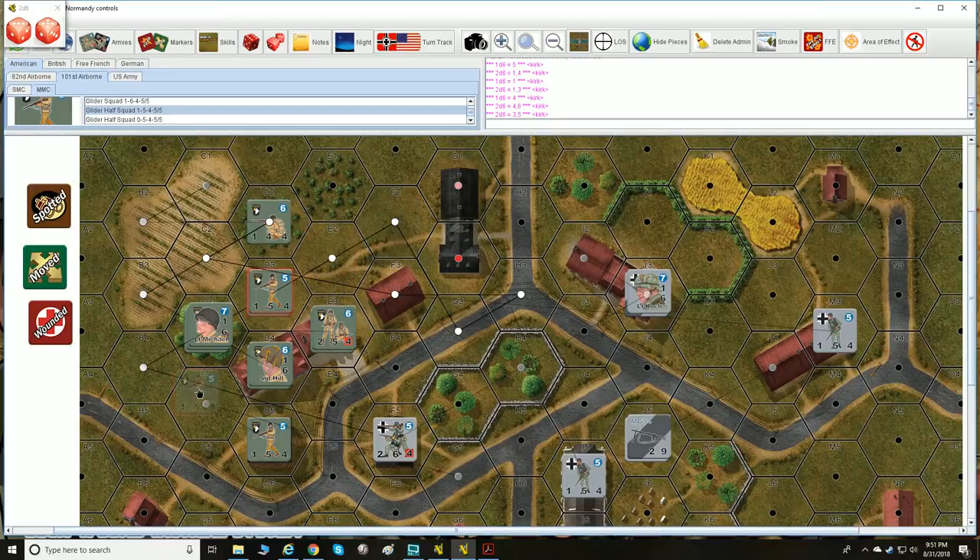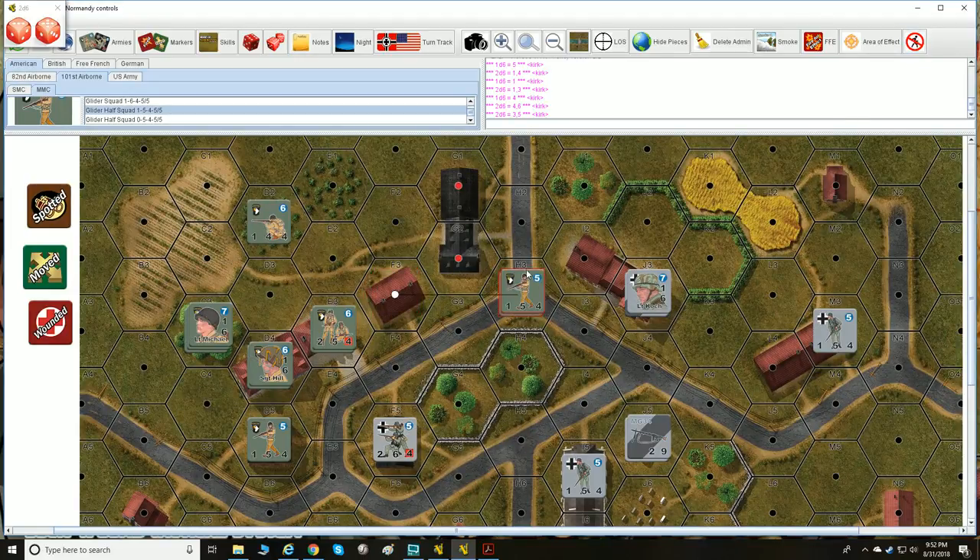A hex and all units within it are automatically spotted if the hex is in open terrain. If a unit is out in the open there's nothing to hide in, so they're automatically spotted by anyone with line of sight. Being out in the open is bad — everyone can shoot at you. Sometimes you can't help it because you run out of movement points. There is something called double time that we'll talk about later.